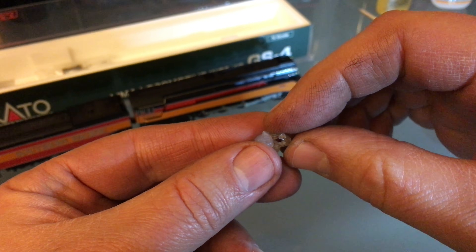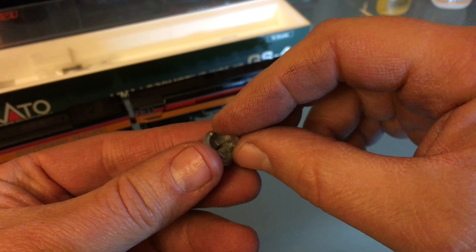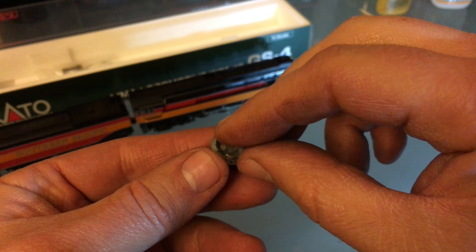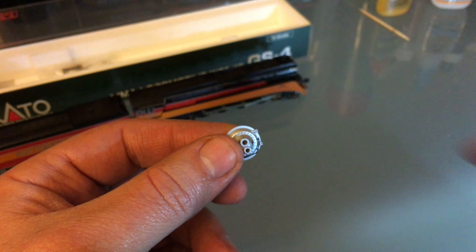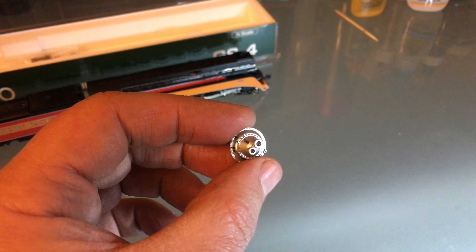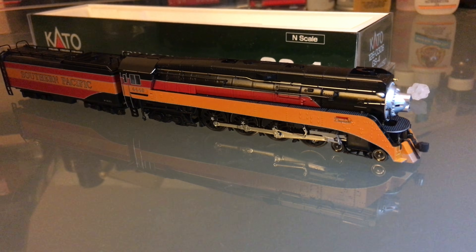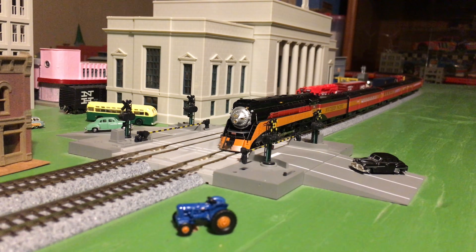Now we can remove that part from the mold and insert it into the new smoke box front. And that's that! How do you guys like this? That looks pretty good — just give you a little close-up — it looks almost like new. I'm pretty happy with that. Let's put it on the engine and we're almost all done. Looks brand new!